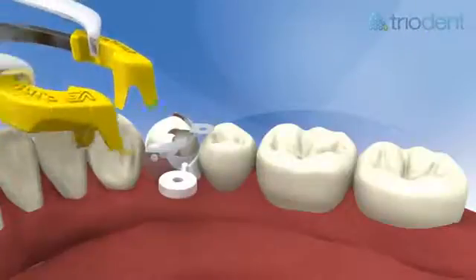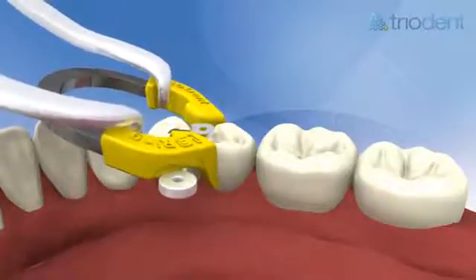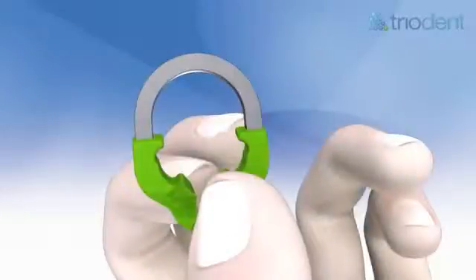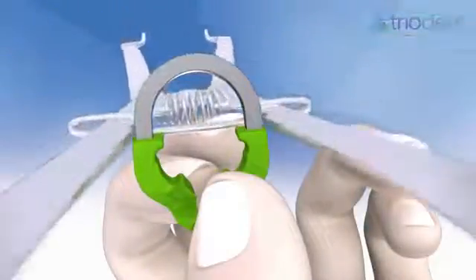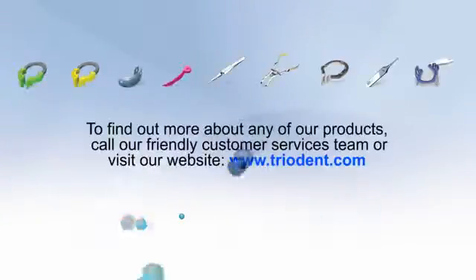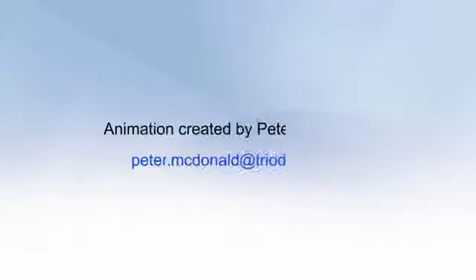Place the V3 ring carefully. It is advisable to hold the ring down with a finger as you release the forceps. If the V3 ring shows signs of stretching at the aperture, it can be reset using the notches in the forceps — simply put the ring in place and squeeze the forceps as if cracking a nut. To find out more about any of our products, call our friendly customer services team or visit our website, www.triodent.com.